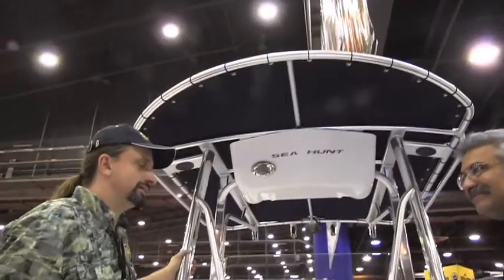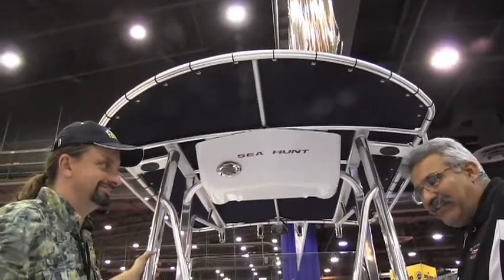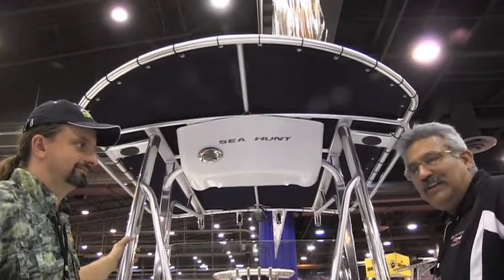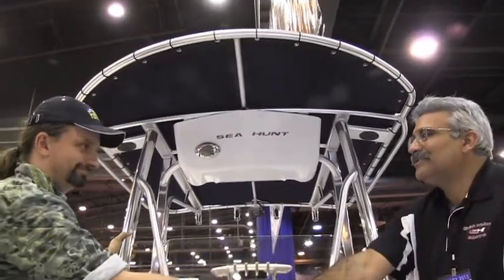It's an awesome boat, Jan, and I hope you sold a bunch of them here. Well, we've done very, very well with the Sea Hunt line. I'm very happy to have this product line and hope to see you here next year. Thank you, brother. Pleasure seeing you.